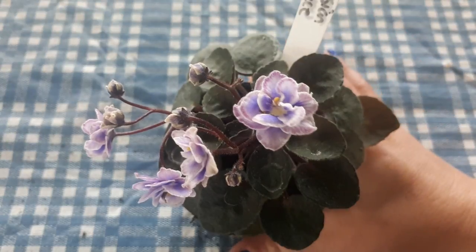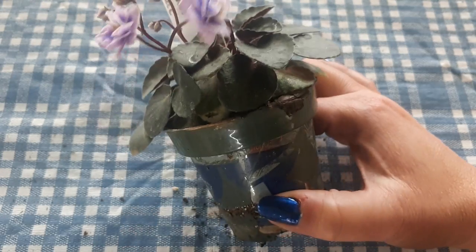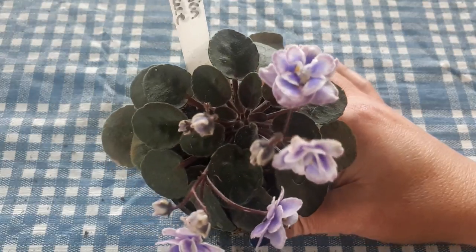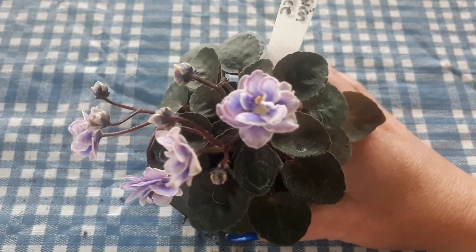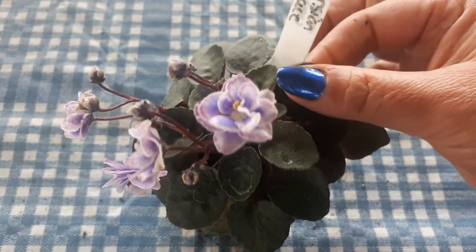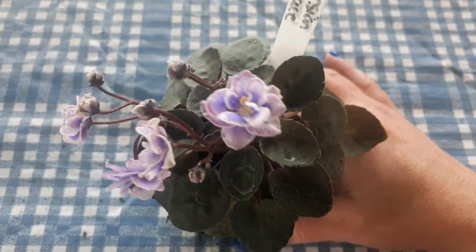We have here Persian Lace, a cute little semi-miniature. Mine is growing all over the place — this one is going to the chopping board tomorrow, but I thought I'd show you what the flowers look like before it gets all chopped up. It's a little semi-miniature; the leaves are very thick on this one. I like these little glossy, very dark leaves. I will put the description below.